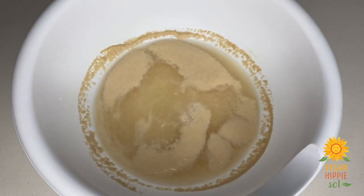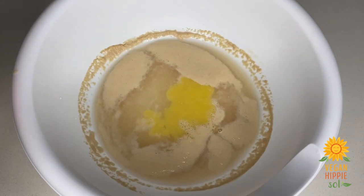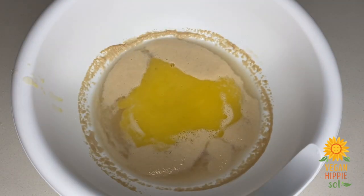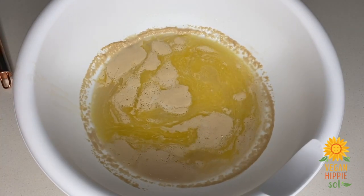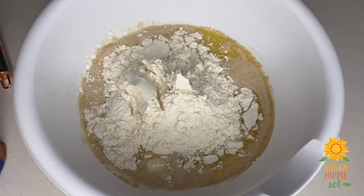Go ahead and add your salt, and then after the salt you want to add some melted vegan butter — I believe I used about three tablespoons.